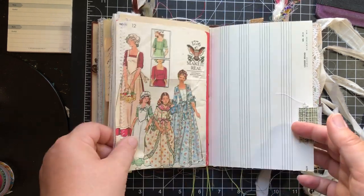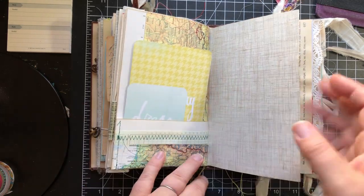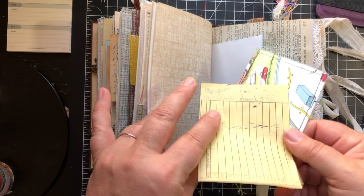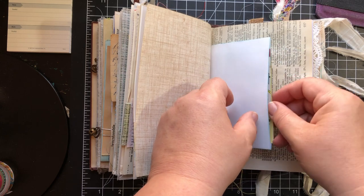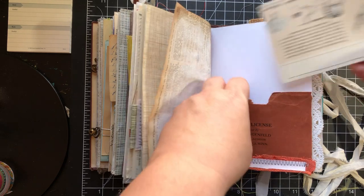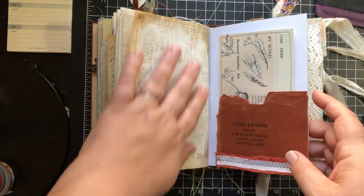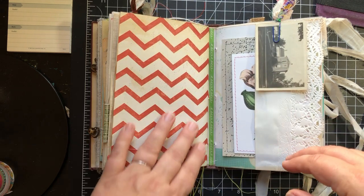They can totally be trimmed back, and that's not a problem. A couple journaling cards in this pocket. Another journaling card from a Richard Scarry book, and a piece of old paper that you can play with, write on, or do art on. Old dictionary page. This is just a tuck with a journaling card that I made from a page of an old book.